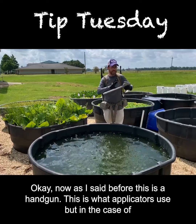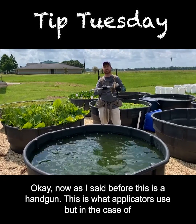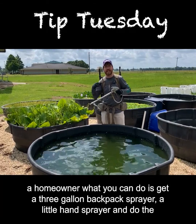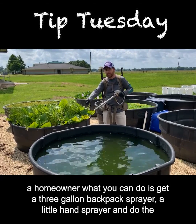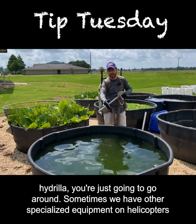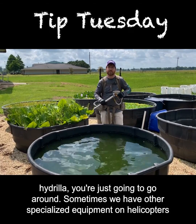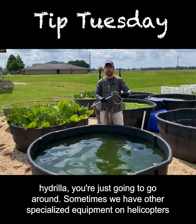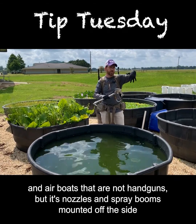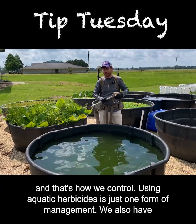As I said before, this is a handgun — what applicators use — but in the case of a homeowner, what you can do is get a three-gallon backpack sprayer or a little hand sprayer and do the same thing, whether you're spraying the foliage of the water hyacinth or treating the hydrilla. Sometimes we have other specialized equipment on helicopters and airboats — not handguns, but nozzles and spray booms mounted off the side — and that's how we control larger infestations.